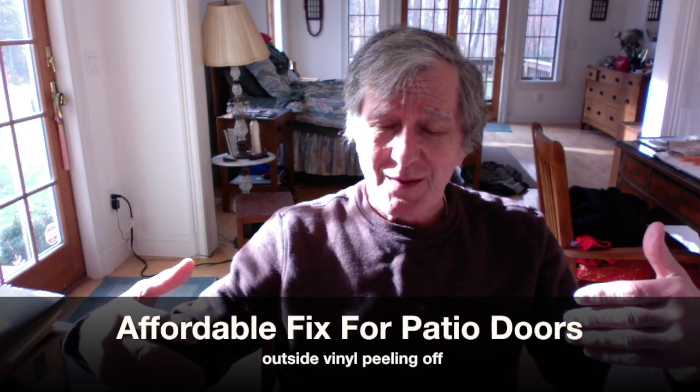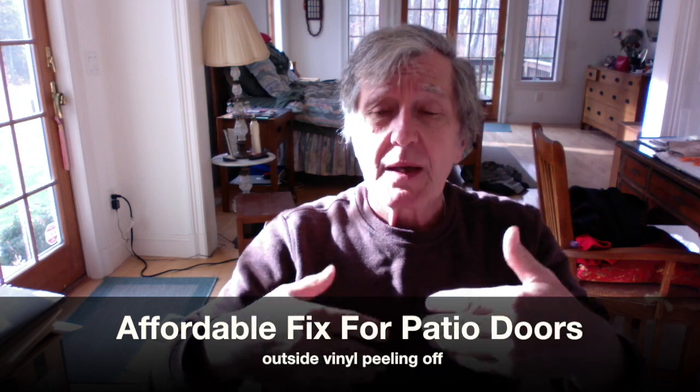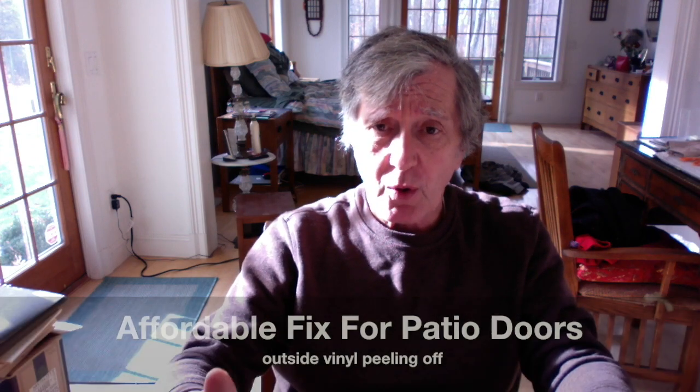Hi, everyone. My name's Pete and I live in New York. I'm having a problem with my Anderson doors. You are probably too — that's why you're watching this video. The outside cladding of my sliding and French doors is peeling. It's coming off.